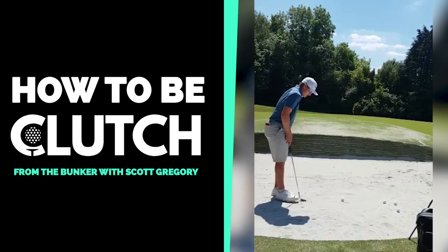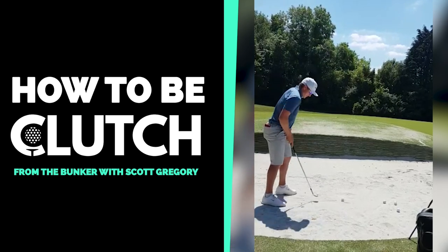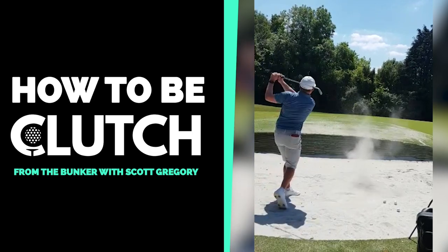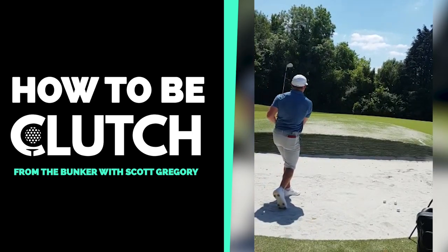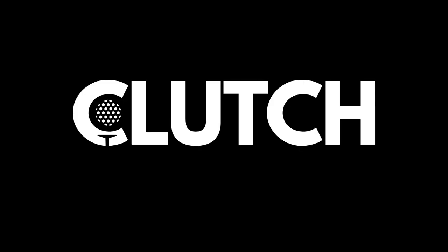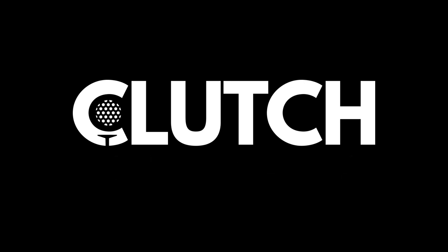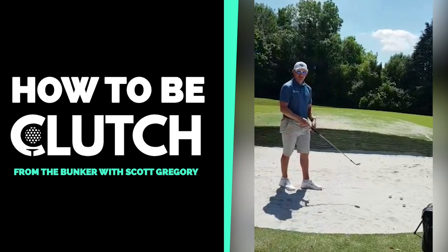So if you play it properly, you should be able to pop it up nice and high — just like a standard bunker shot.